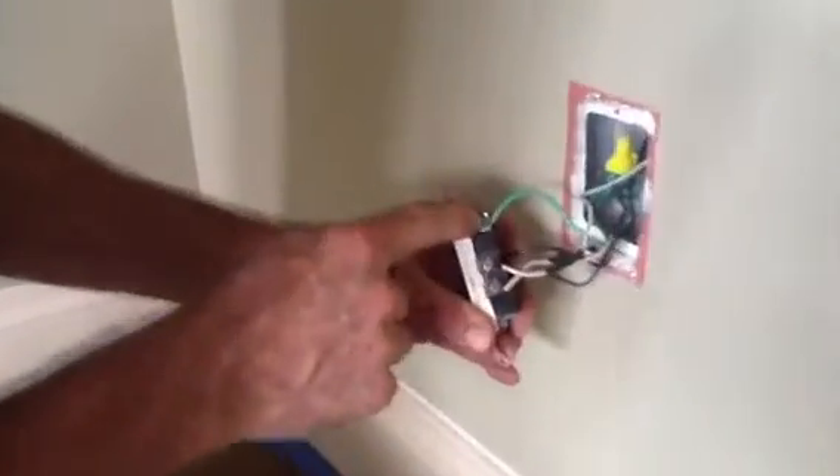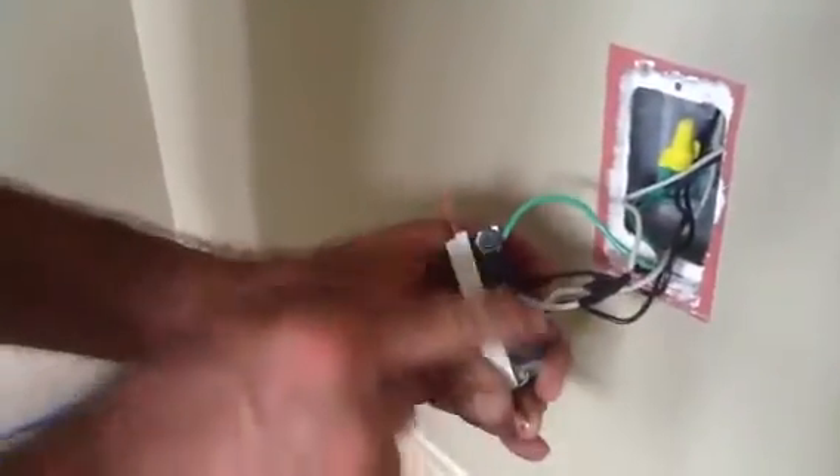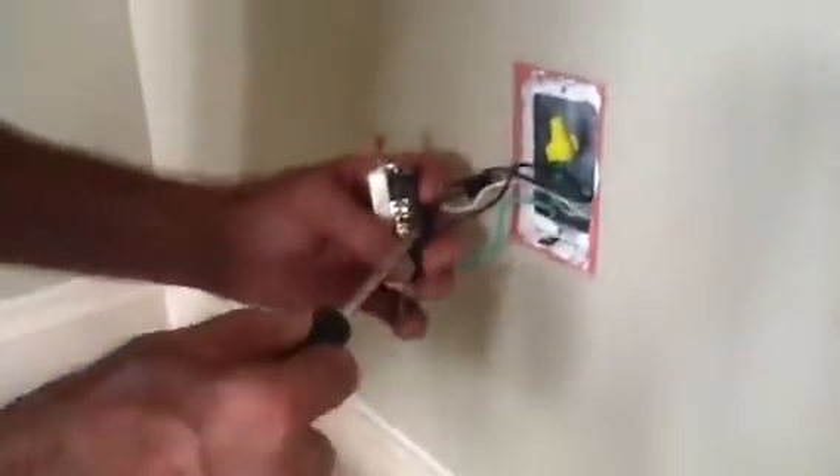I want you to notice one thing. You've got your ground and your neutrals on one side. Because in theory, this is the building ground and this is the power company ground. That's a whole other thing, I just want to show you. But as long as you hook up your whites and green on one side, you're good. All your dark screws go on by itself.